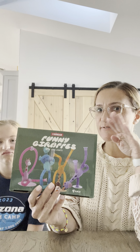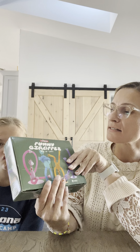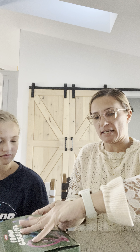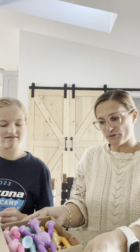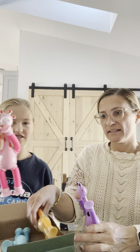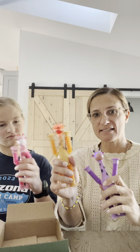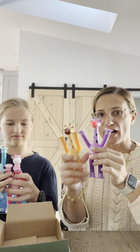We just got these funny giraffes from Box Gear and they have LED lights on them, so we're going to open them up and check them out. It looks like they have four different colors — purple, pink, yellow, and blue.